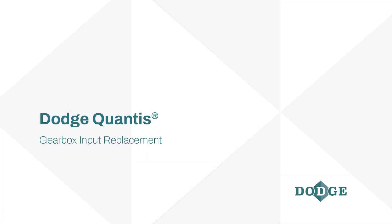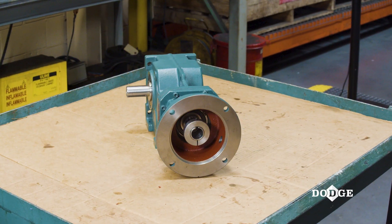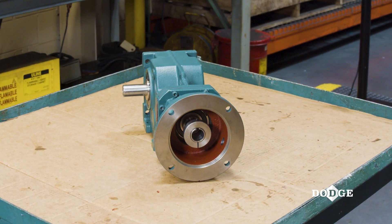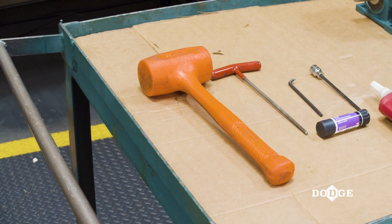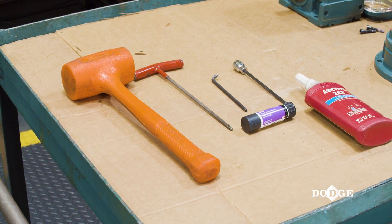In this video, we will be covering how to replace the input in a Dodge Quantis gearbox. Dodge Quantis features a modular design that allows for the input assembly, or integral motor, to be replaced in the field without replacing the entire gearbox, which can save valuable time for you and your team.